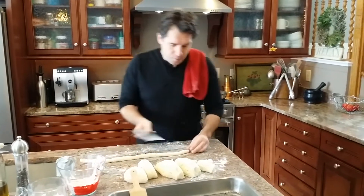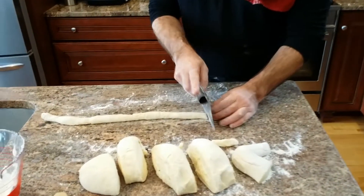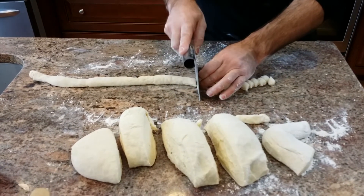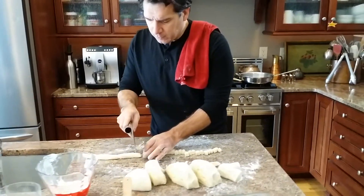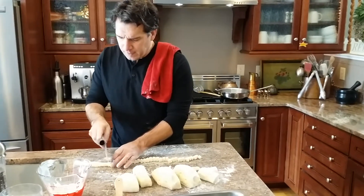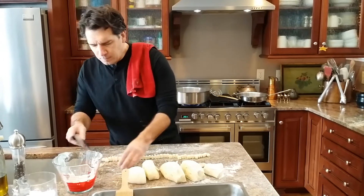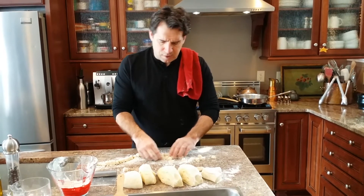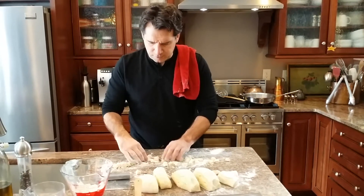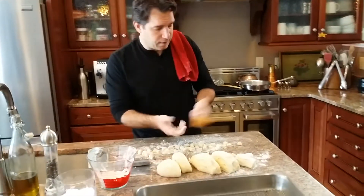I always like to use the gnocchi maker. That's the size and shape you want — you don't want to go too big because it'll be too much in your mouth. We got a little Sinatra playing. So I'll do one on video — see how easy that is? Sometimes they'll stick together if you're a little light on the flour, so let me add a little. Same as with the orecchiette — see, these aren't sticking, they're perfect.